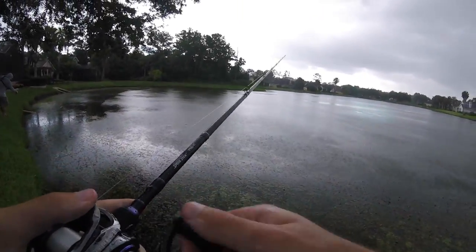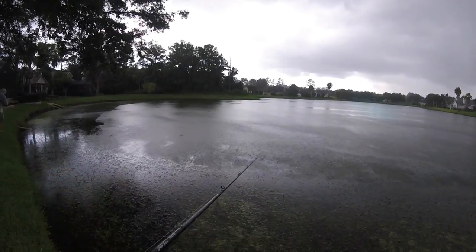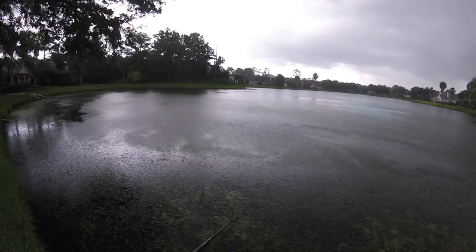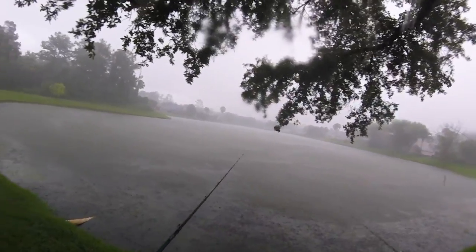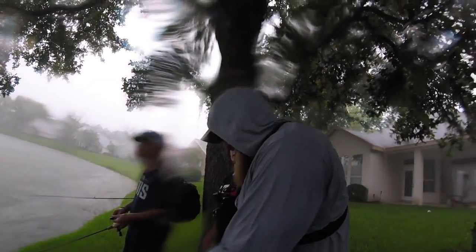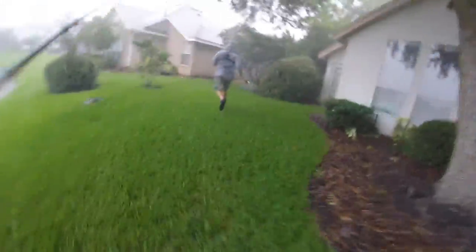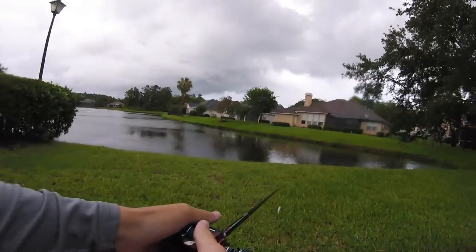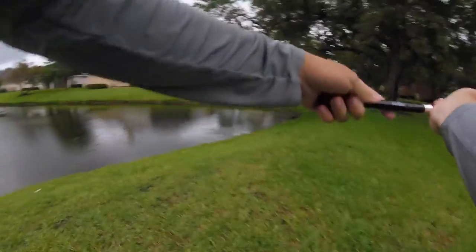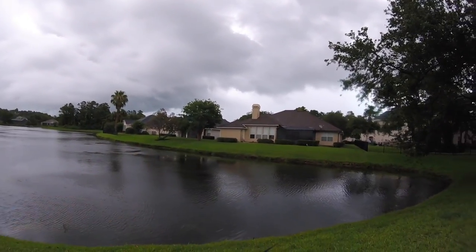We got some rain rolling in folks, and I'm the only one waterproofed up here. Throwing the whopper plopper — thanks to the members of the army here — and I'm not gonna let them down. It is coming down out here — look at this, it was sunny like two minutes ago. We're all hanging out under a tree here. Dude, that is the hardest rain I've ever seen.